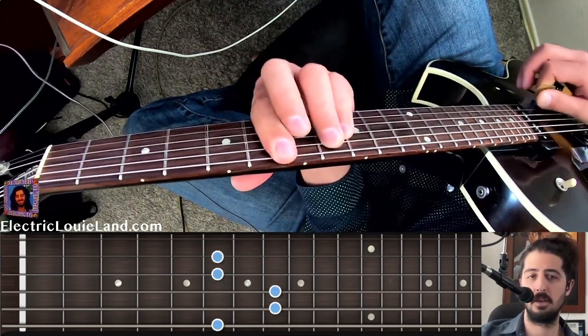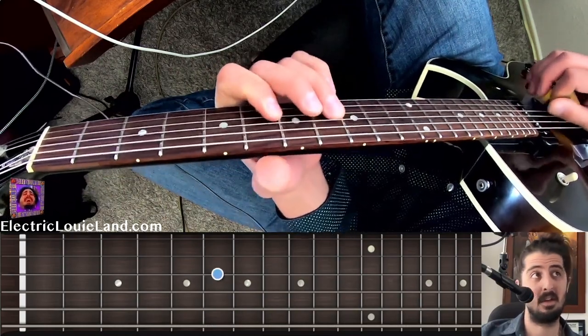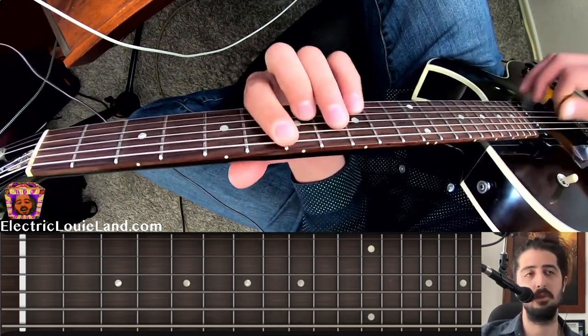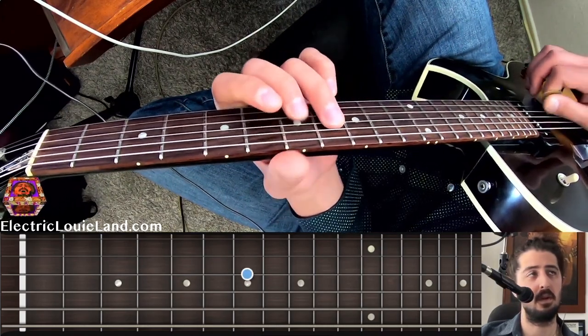But let's think minor from B-flat — minor, minor pentatonic. On a blues, you're going to want to think major for the I-chord.